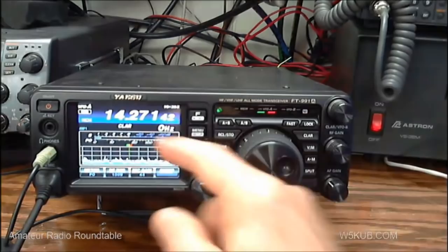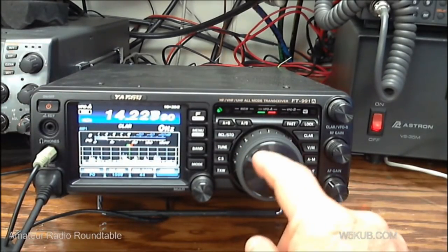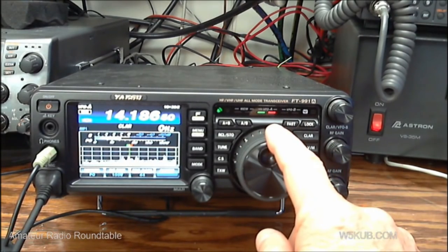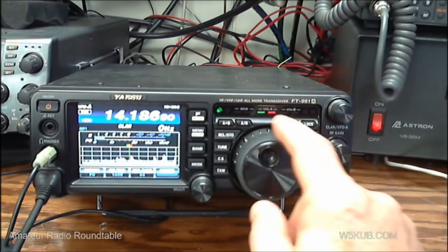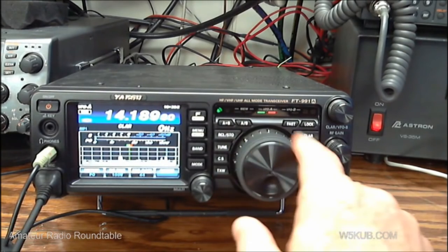If you put it on fast, you'll notice that the kilohertz move very fast for quick tuning. I usually run it on the slow, which gives me a lot more fine tuning with the VFO.